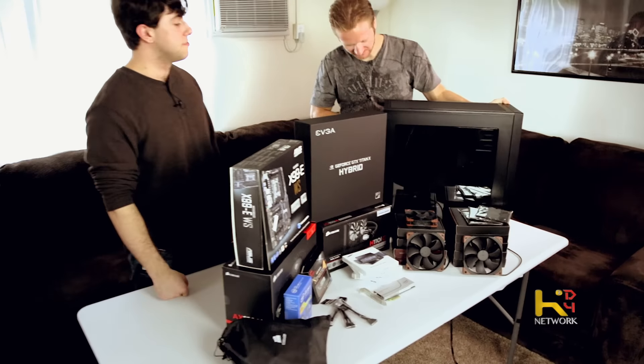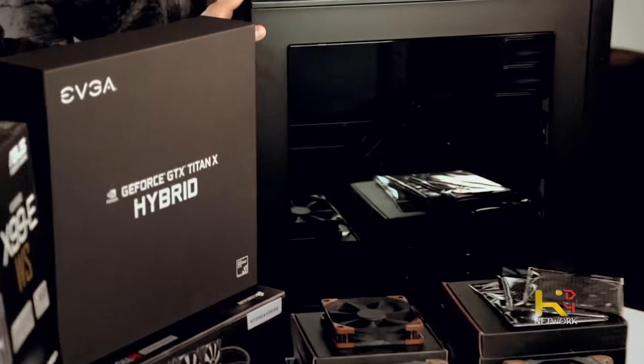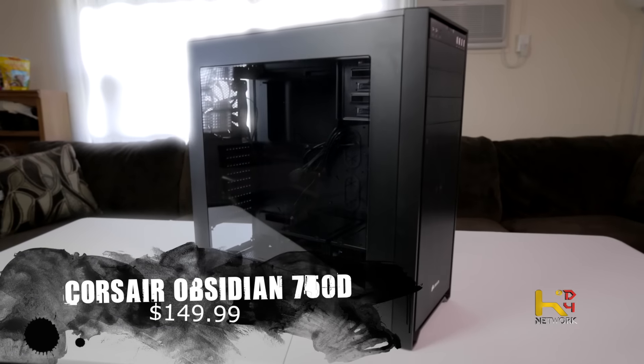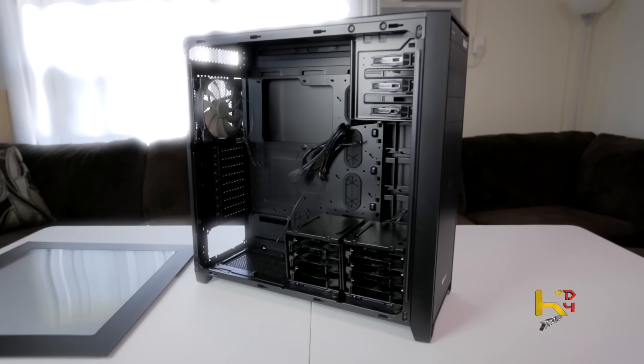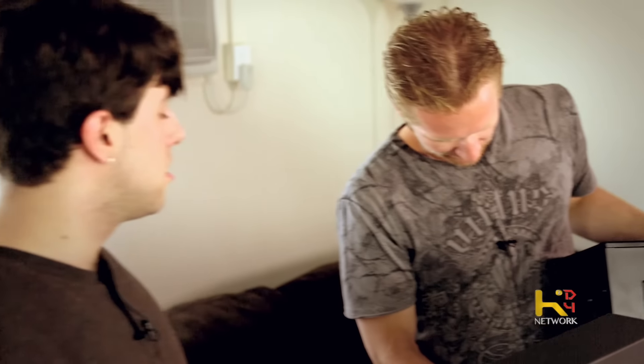Let's start off with this case. This is the Obsidian from Corsair — it is the 750D. The reason I went with it is one, it's a big enough case that can hold this motherboard and this graphics card, it has good airflow — minus the front is a little iffy — and it looks great. It's a monster.